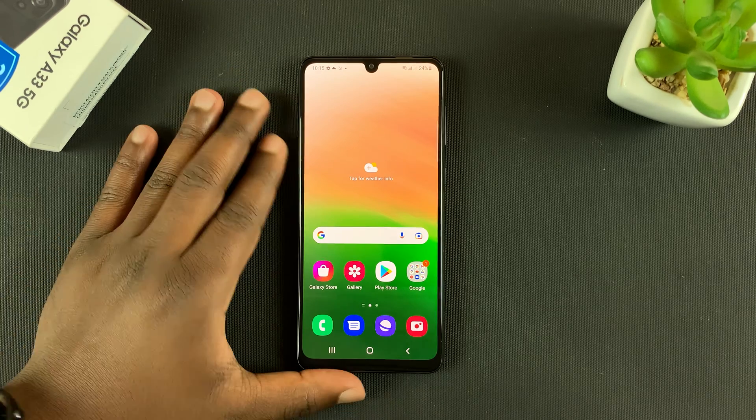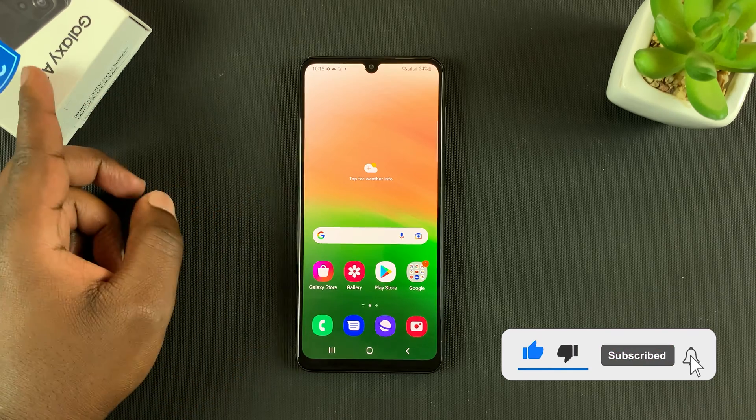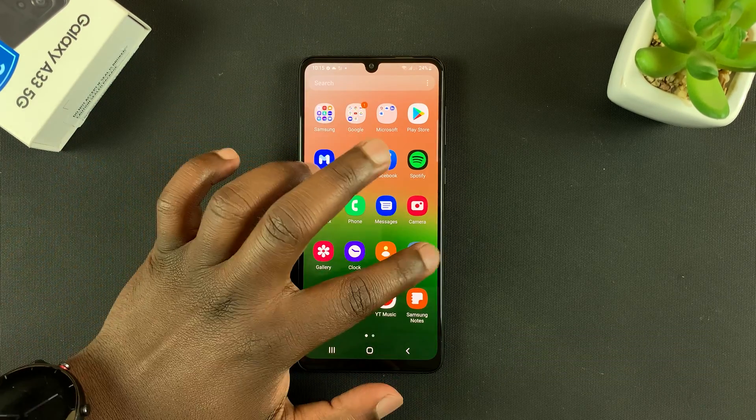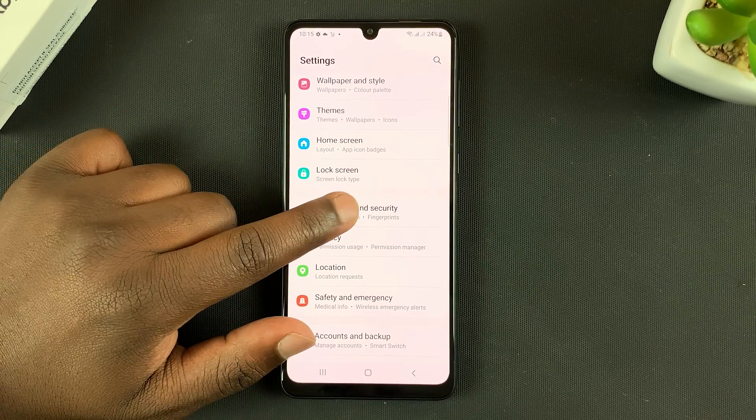What's up guys, today I'll be showing you how to set up the fingerprint on your Galaxy A33 5G. What you want to do is go into Settings, and under Settings go to Biometrics and Security and tap on that.